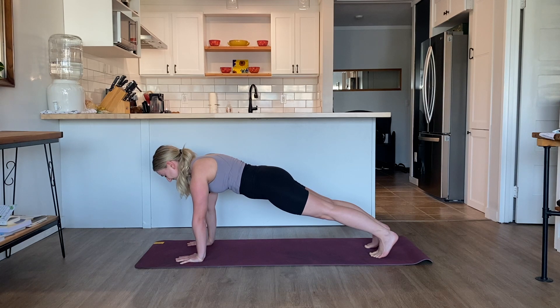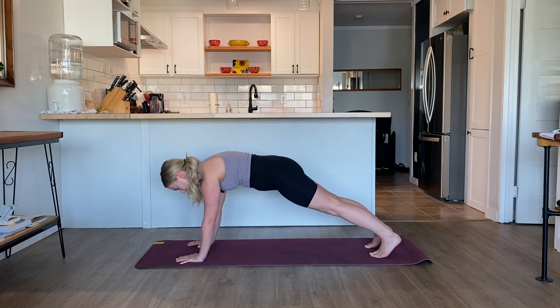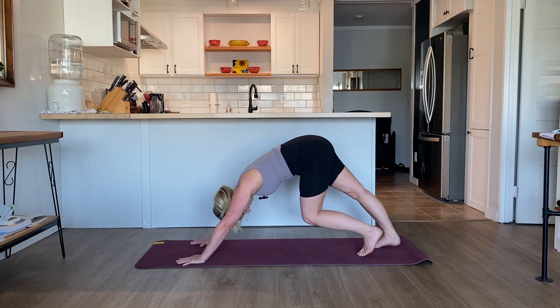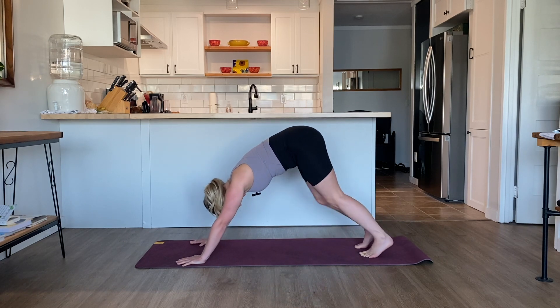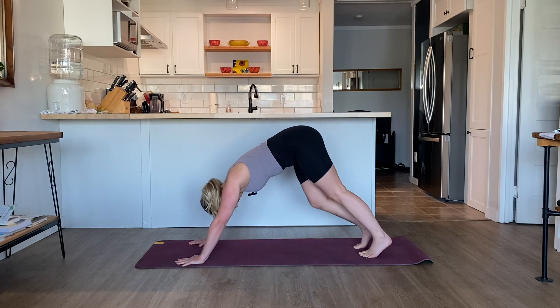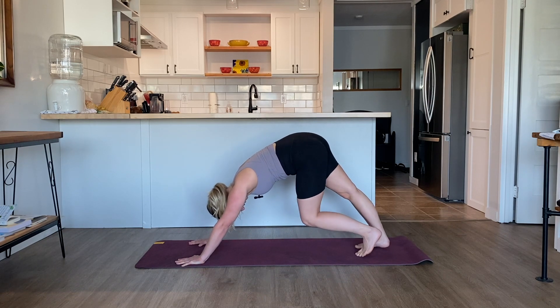Take two more breaths. Exhale, pike your hips. Slowly come into your downward facing dog. When you get there, pedal the feet — releasing one heel and lifting the other, going back and forth, nice and slow.